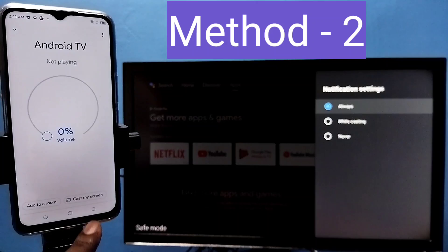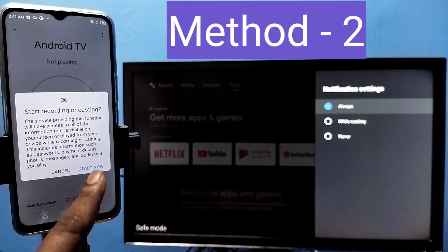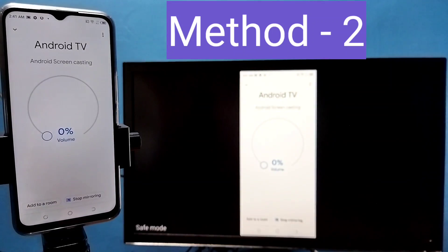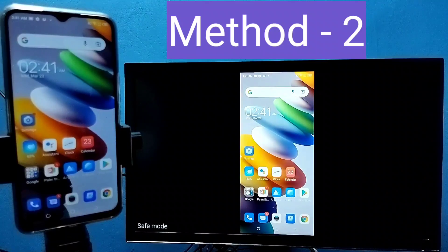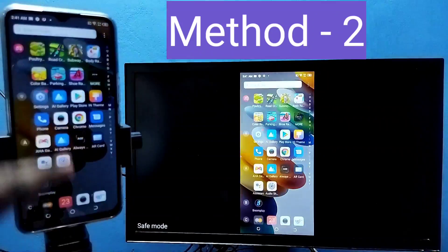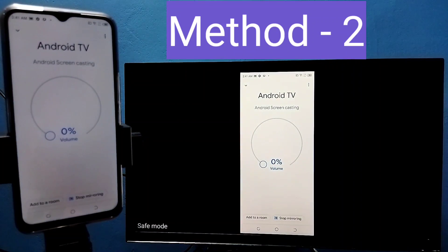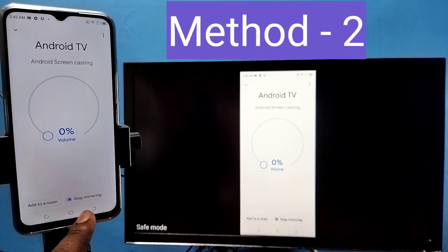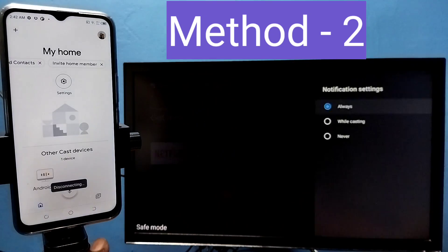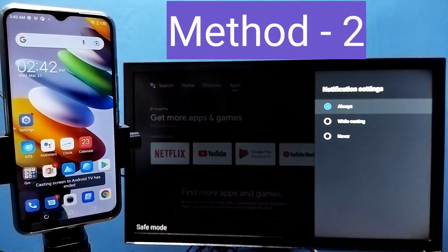Tap on the TV name, then tap on Customize Screen, then tap on Cast Screen, then tap on Start Now. See, it's working. If you want to stop, open the Google Home app again, then tap on Stop Mirroring. Done. This is Method Two.